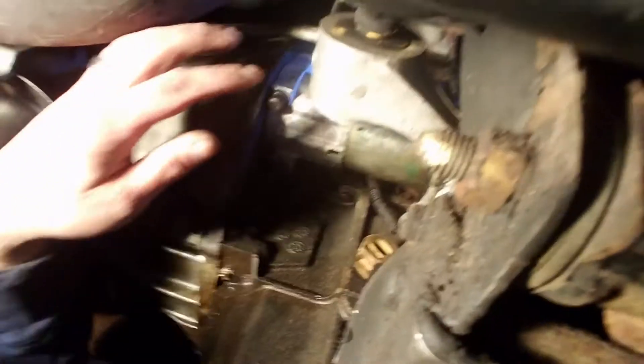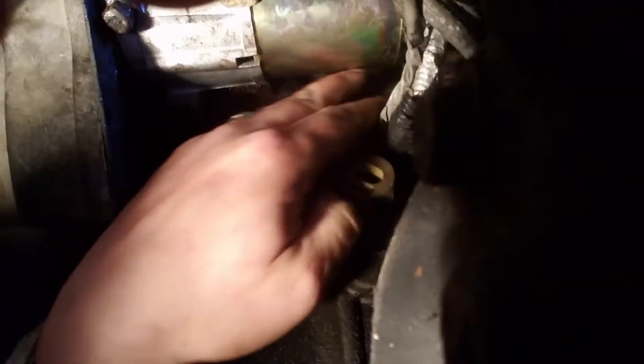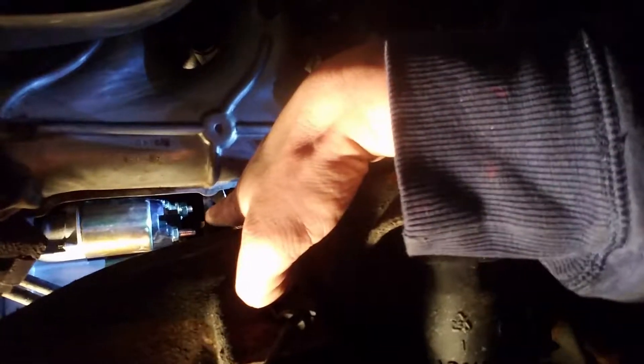Alright, here we are all the way under the truck. Let me show you what we've got going on here — this is the new starter. Now we just need to plug in some wires. There's one there and then there's some on top that have to go on. I took the shroud off, and right in there — I don't know if you can see in there — that's what I've got to connect. We'll get it connected and I'll let you know.